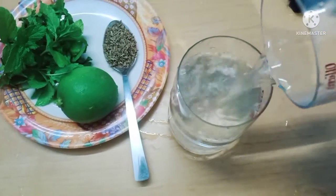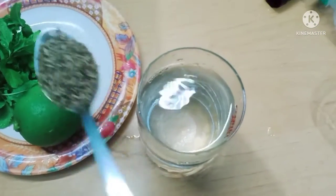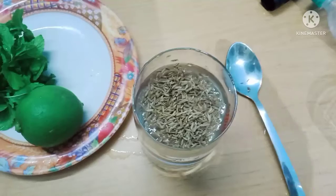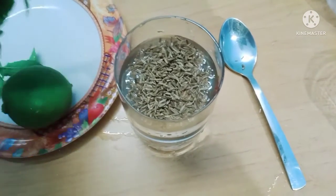I will make a little bit of milk for a little bit. I will make it simple and prepare for a little bit. I will make a little bit of milk and I will mix it.